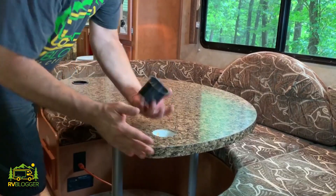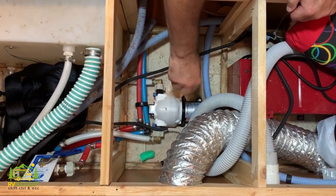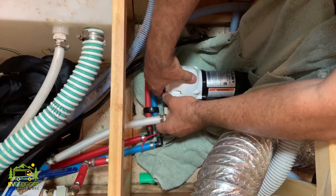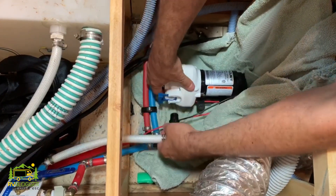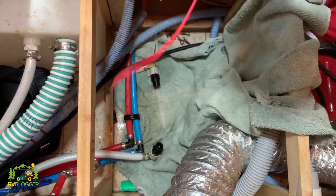I took apart the whole dinette, got to the water pump, and tried to find out if there was some other check valve I could take a look at and try to repair. I pulled out the water pump and tried to fix it, but that did not work.